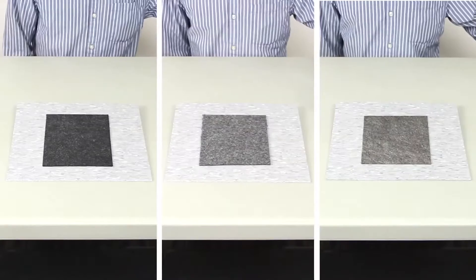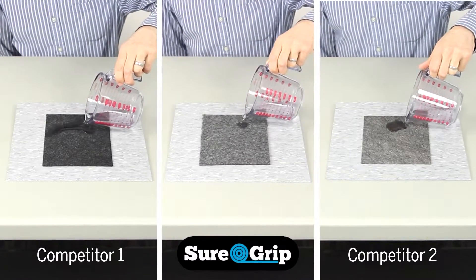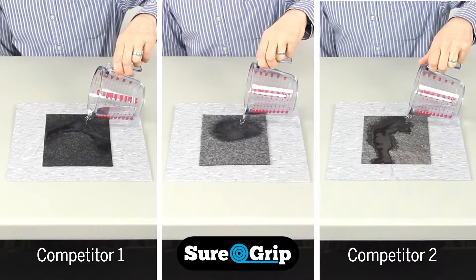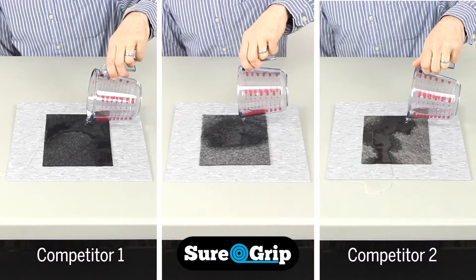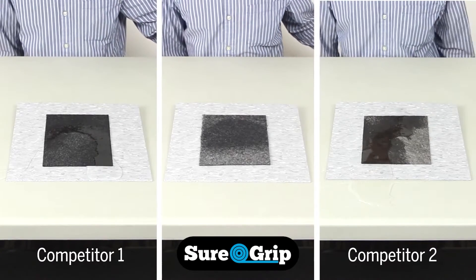Now let's compare SureGrip matting to some competing adhesive mats available today. As you can see, SureGrip matting absorbs the water quickly and completely, while others take a little longer to absorb or don't have the same liquid holding capacity.